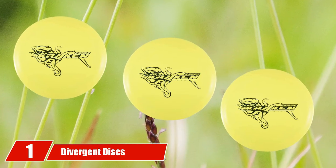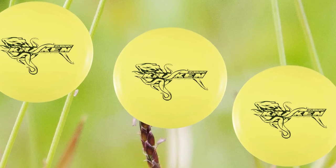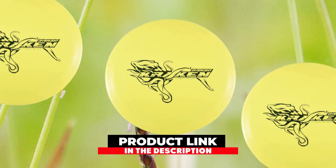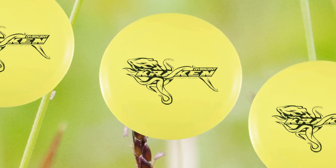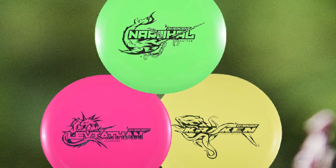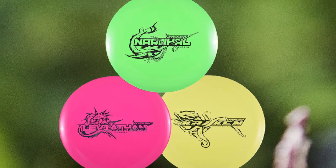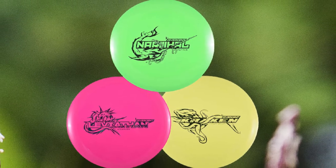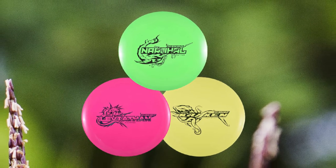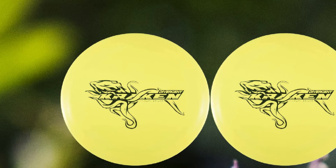At the first position of our list, we have the Divergent Disc Starter Set. Divergent Disc is a disc golf brand with a focus on disc golf discs for new and recreational players. It is no wonder that this disc golf set is our number one most recommended. The main thing that makes the Divergent set stand out is the quality of the plastic, which is substantially more durable and provides a better grip than all other starter sets compared. While most disc golf companies have multiple plastic blends, Divergent has only one — but it is a high-quality plastic blend.